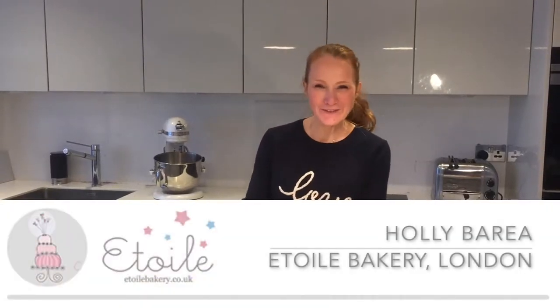Hi, I'm Holly from A12 Bakery in London and today I'm going to show you how to make a pumpkin cake.